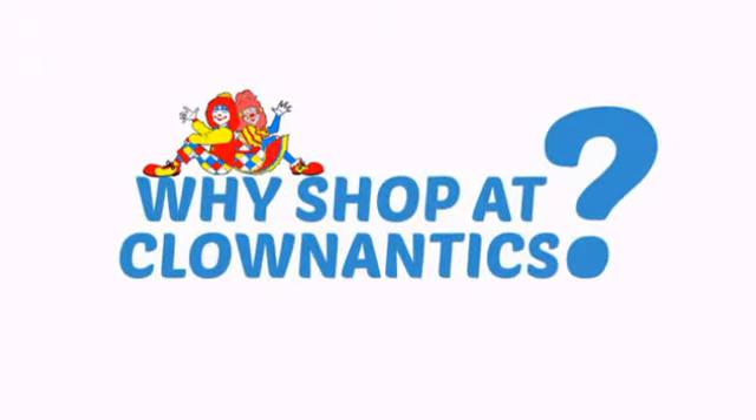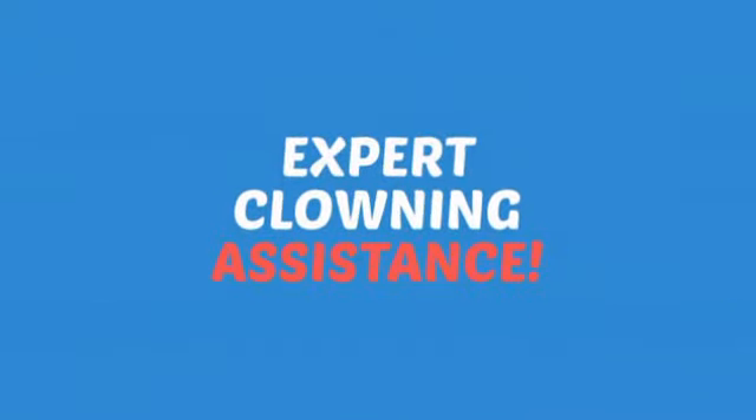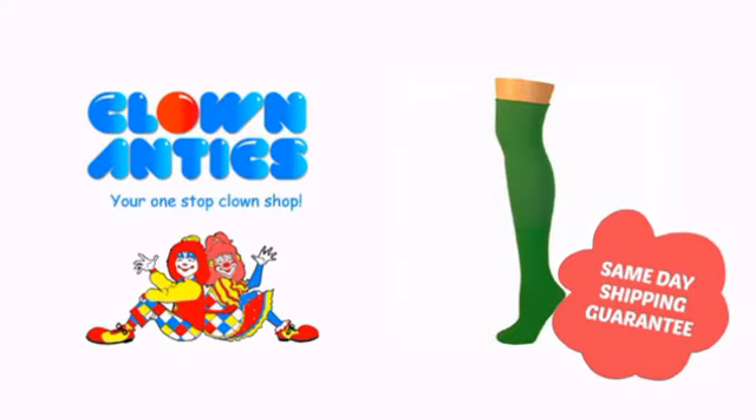Need more reasons to shop with us? With the largest selection of clown supplies, expert clown assistants and guides, we help you make people smile. So clown around with us at Clown Antics.